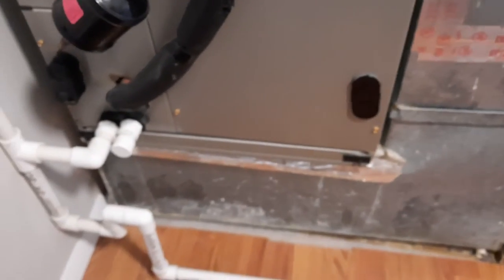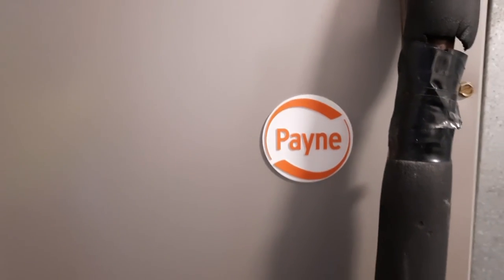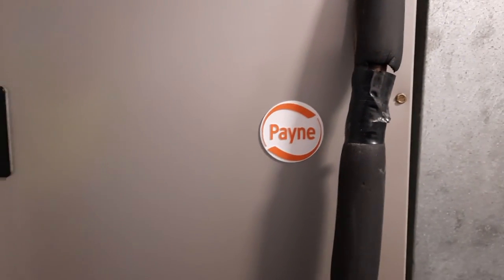And that is what it takes to replace the AC filter on a panel unit. If you have any questions or comments, please do so — I'll answer them gladly. Thank you for watching.